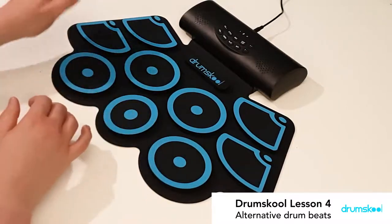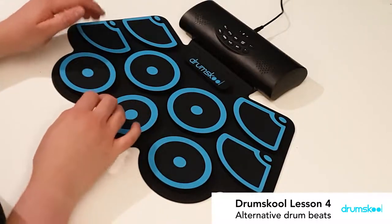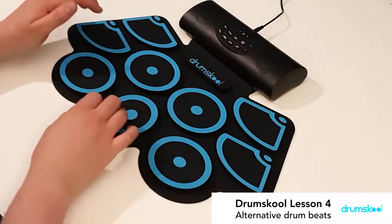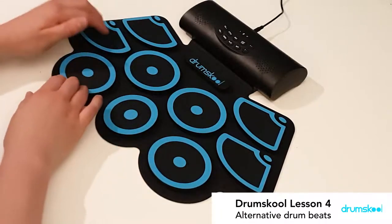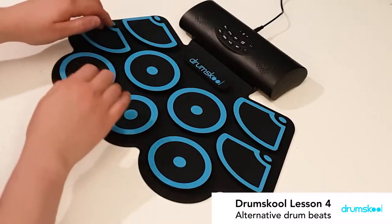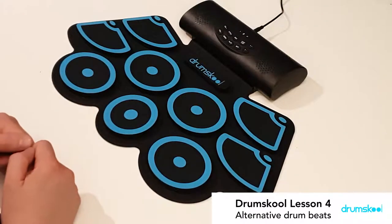Alright, and you can see that I'm using my single stroke roll. Right, left, right, left. So that's something quite interesting — it's not just in a drum fill that you would play or use a rudiment. You can speed that up, creating more of a ska kind of feeling drum beat.